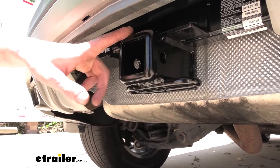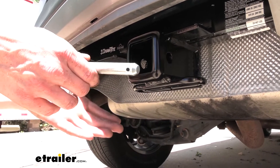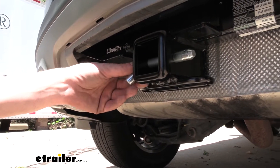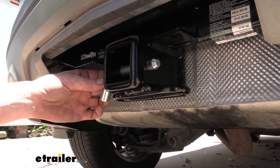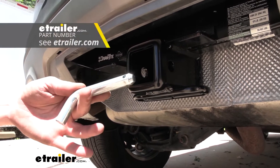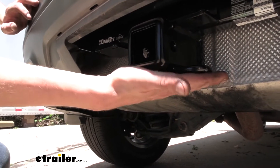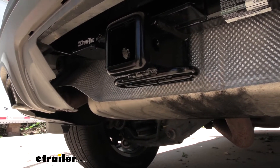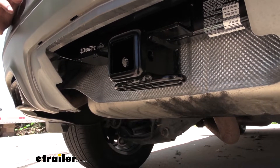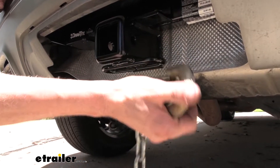It is a Class 3 2-inch by 2-inch receiver, so it's going to be great for all of your towing needs. You'll secure your accessories to your hitch using a 5/8-inch hitch pin and clip. We've got plenty available here at E-Trailer, but one does not come included with the hitch, and I'd recommend getting locking ones so you can protect your investments. On bottom, we have hoop-style safety chain loops with a very large opening that should accommodate just about every shape, size, and style of safety chain.